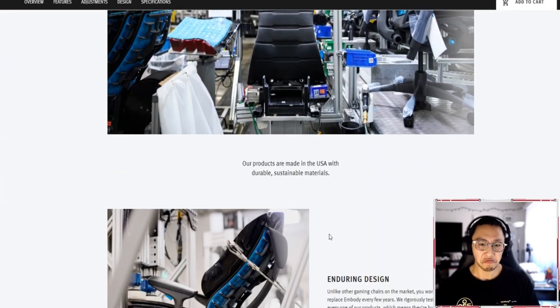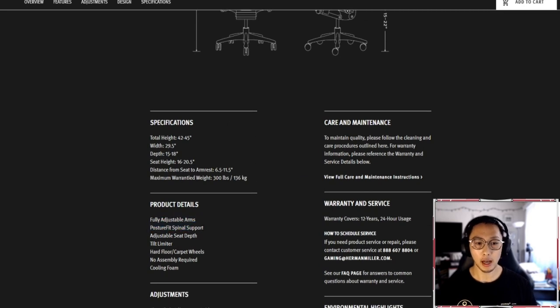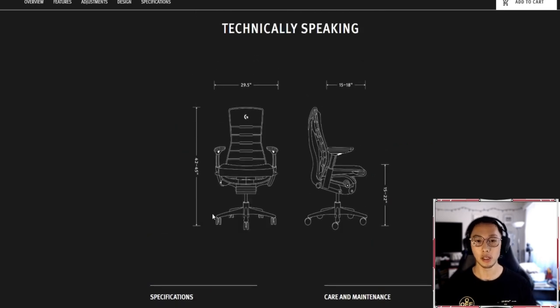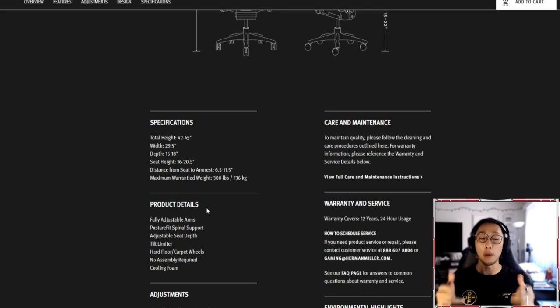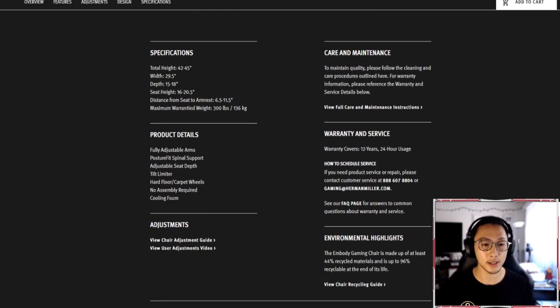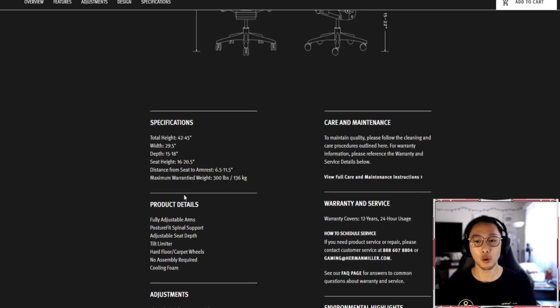The main specs are posture fit, adjustable seat depth, and the tilt limiter, which discusses the amount of tilt going back while maintaining the angle of the backrest. No assembly required, and the cooling foam, which we mentioned earlier.